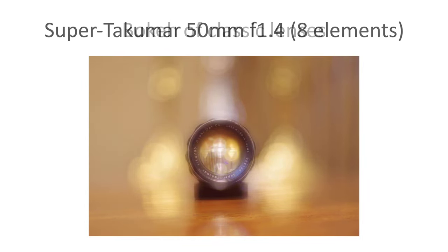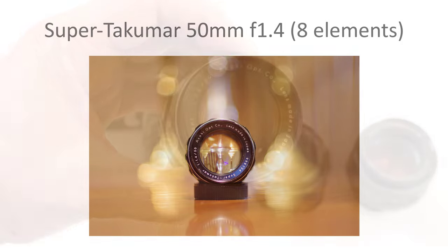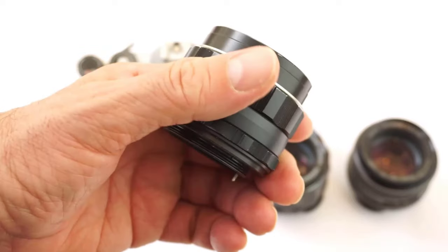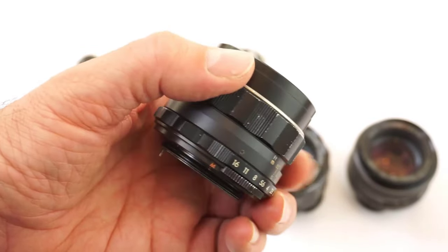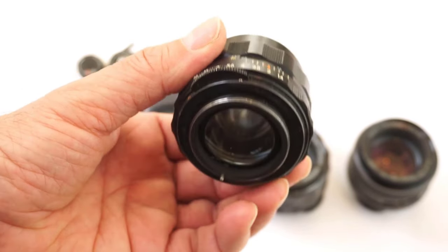The lens I'm using in this video is a Super Takumar 50 f1.4 — the early eight-element version, made in Japan from 1964. The lens has developed a strong, almost cult-like reputation amongst users of old lenses over the years, as one of the very best bokeh producers wide open. But what is it really like? Does it live up to its reputation?